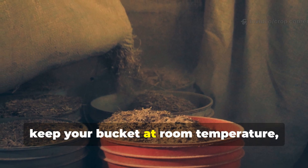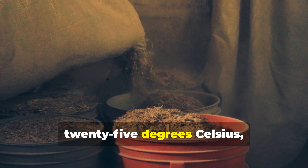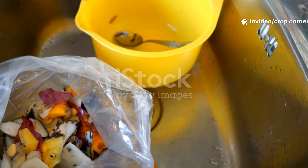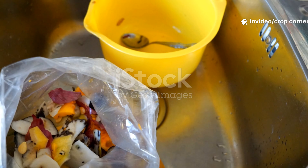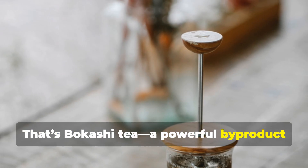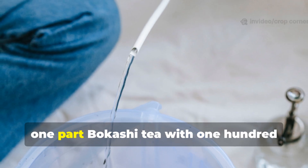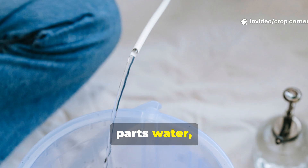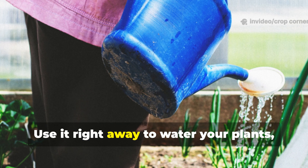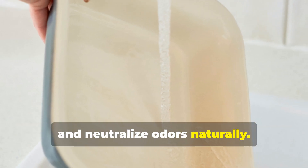Once everything's sealed up, keep your bucket at room temperature — somewhere between 18 and 25 degrees Celsius — and let the microbes work their magic. Every few days you'll notice liquid collecting at the bottom. That's bokashi tea, a powerful byproduct that doubles as liquid fertilizer. Just drain it using the spigot and dilute one part bokashi tea with 100 parts water — like 10 milliliters of tea per one liter of water. Use it right away to water your plants, or pour it down your drain to clean pipes and neutralize odors naturally.